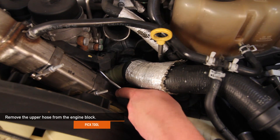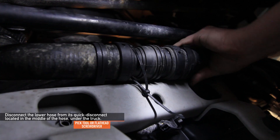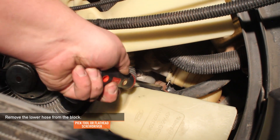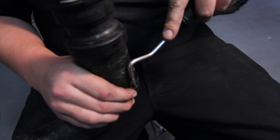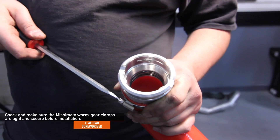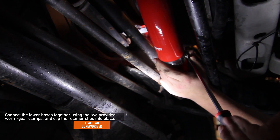With a pick tool, remove the upper hose from the block. Using your pick tool, disconnect the lower hose from its quick disconnect in the middle of the hose — make sure you have a bucket close by as additional coolant will leak out — then remove the upper portion of the lower hose. Remove the lower hose from the block using a pick tool or flathead screwdriver. With pop clip pliers, disconnect the two lower plastic retainer clips and remove the other half of the lower hose. Transfer both coolant hose retainer clips to the Mishimoto silicone hose using a pick tool. Check that the Mishimoto worm gear clamps are tight and secure, then install the Mishimoto lower hose onto the block. Route the other half of the Mishimoto lower hose to meet the other half and connect using the two provided worm gear clamps, clipping the retainers into place.